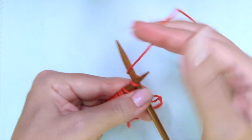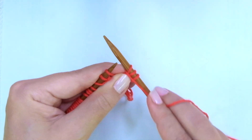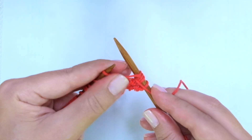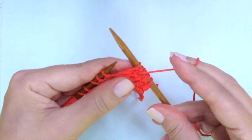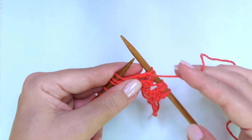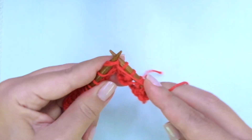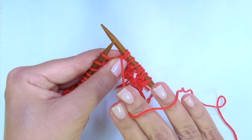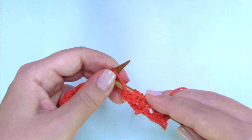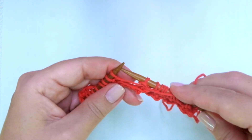Row 2. We start with knit 1, the edge stitch, and now comes the repeat. The repeat is: purl 2 together, yarn over. Do you see how different it is to make the yarn over before a purl stitch? You're doing just 1 yarn over, and you get the yarn in front of the work to do the purl stitch. Yarn over, purl 2 together, purl 1.